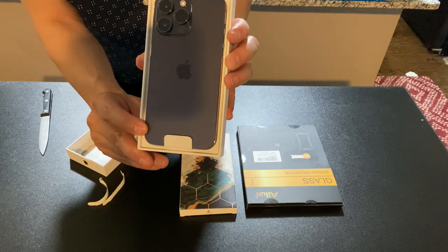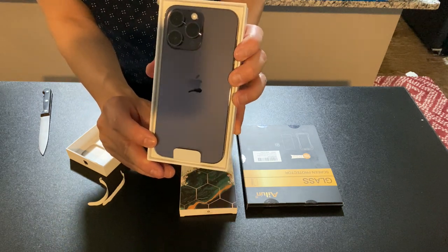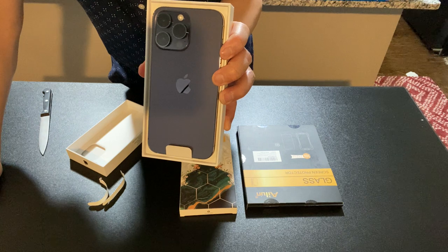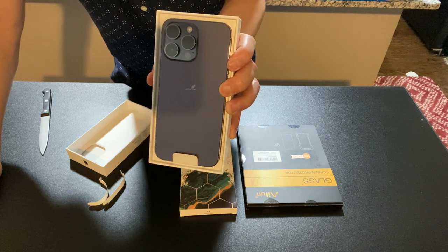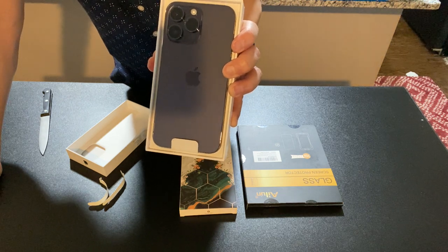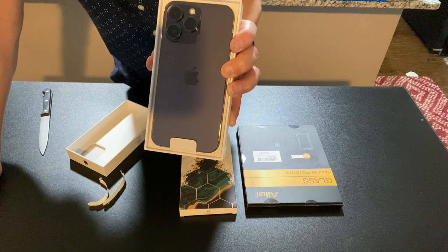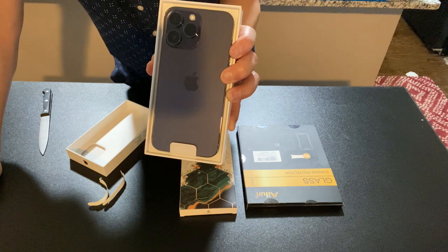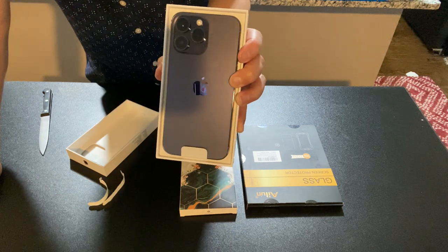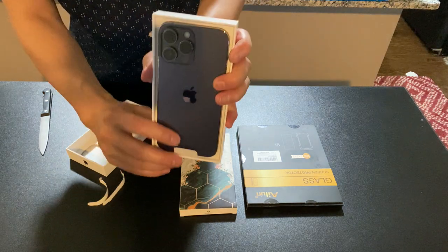This is one terabyte and it's purple. I think this is one of the first times I can remember having purple. My last iPhone was the iPhone 11 Pro Max, so it's been since 2019 — about three years. I got my iPhone 11 Pro Max in September of 2019, right before COVID.